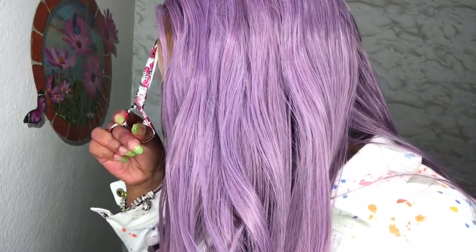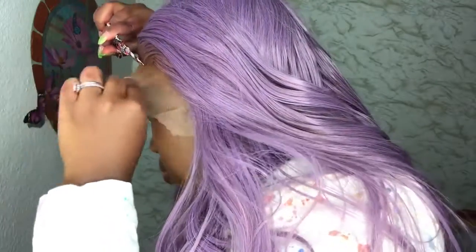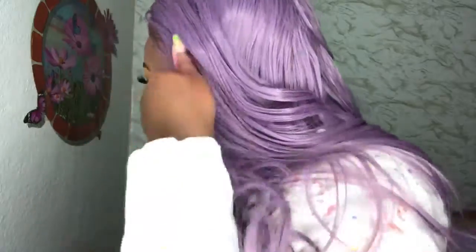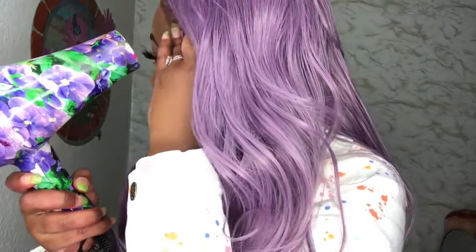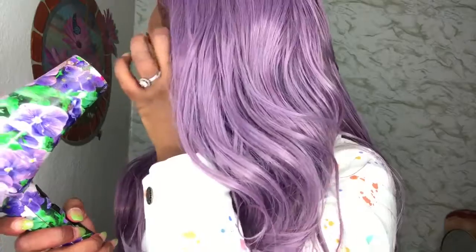I'm going to put the makeup on top of the lace and on the bottom of the lace. When you're doing color hair, you have to put the makeup on top of the lace as well so it will blend correctly. We're going to use the Got2b spray on its own and blow dry it into our skin.